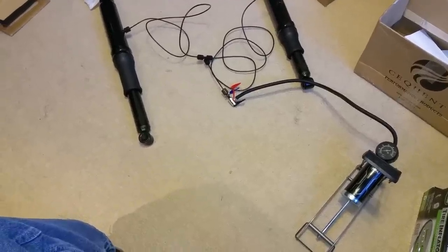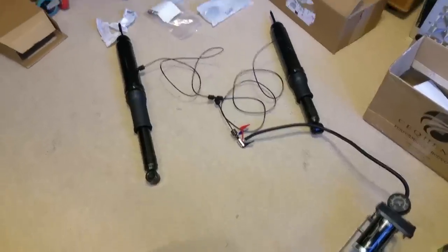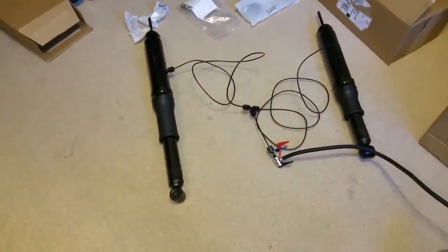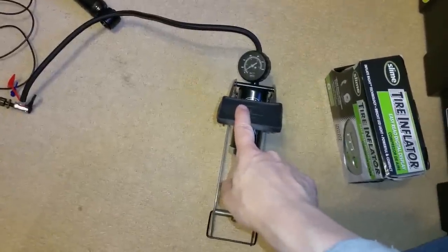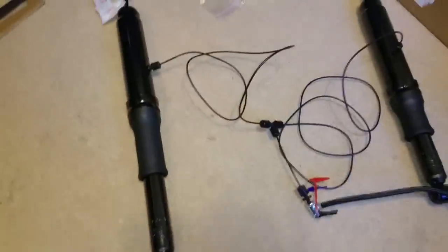I purchased the Monroe Max Air part number MA-793 for the 2015 Honda Fit. There was talk of using the MA-811s, which I did buy, but it turns out the MA-793s are a much better fit and I'll talk about that in the next segment. But I wanted to do a mock setup here outside the vehicle. I got the MA-793s and one of these $10 bicycle foot pumps.